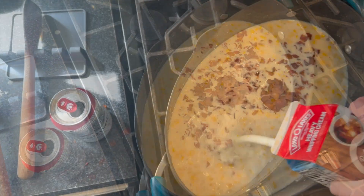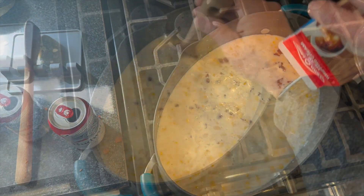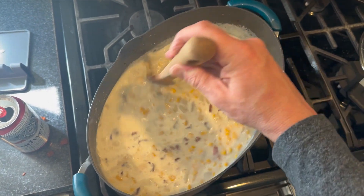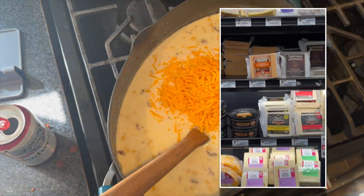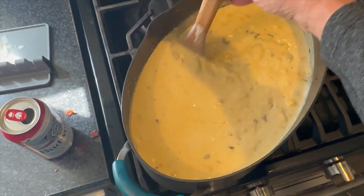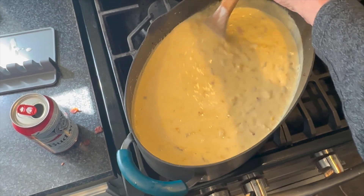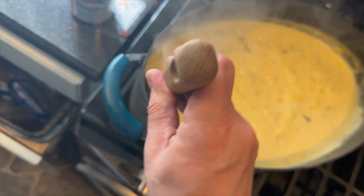Now you add your bacon in and some heavy whipping cream. Stir it up. I like to add about three cups of cheddar. Stir that up real good and then bring it to a medium boil. Once you do, it's done. It's ready. Let's go.